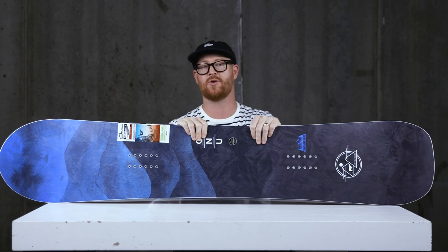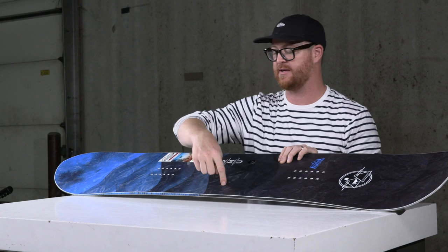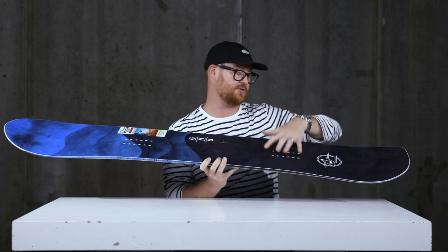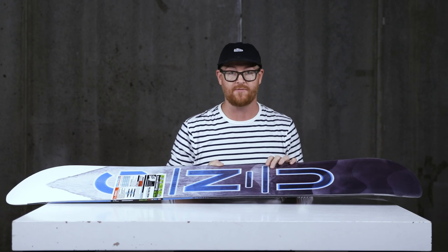There's an aspen and paulownia style wood core called the G1 Eco Core. There's a paulownia strip on both the heel and the toe side style edge, and the rest is just aspen. There's Tri-X fiberglass on top of the wood core to give it a little bit more energy — it's a great combination with that C3 camber dominant profile.